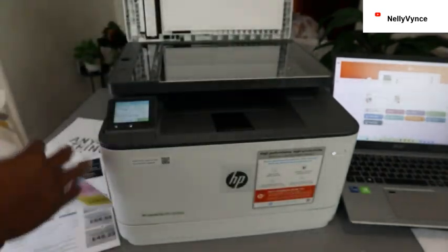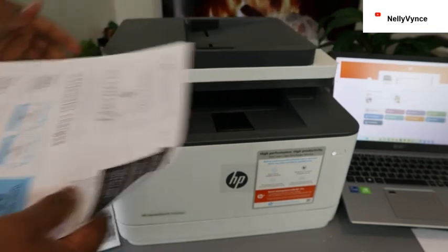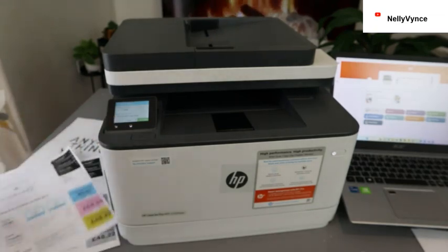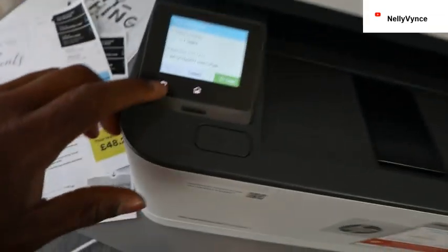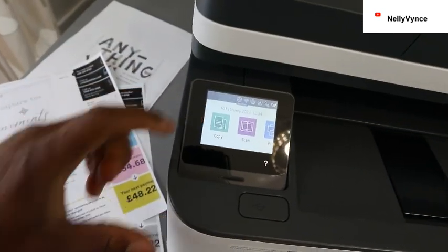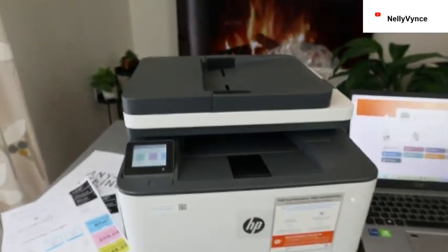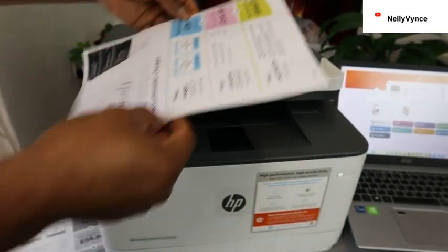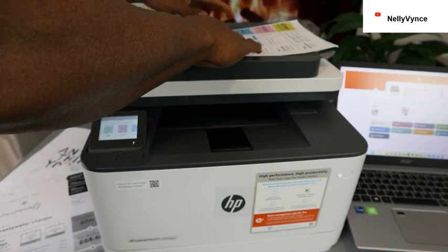I also want to show you how to copy a document using the ADF. Once you finish with the job you are doing, use the back arrow or select the Home page to go back. To copy using the ADF, place the document you want to copy face up.